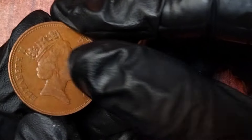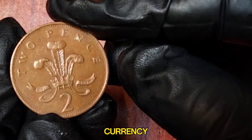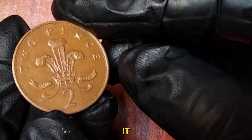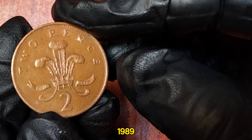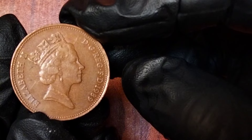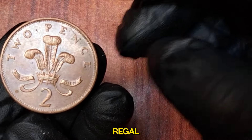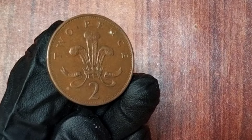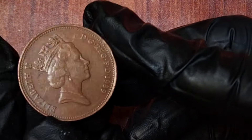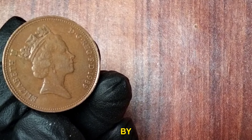1989 UK 2 New Pence. The two new pence coin was first introduced in 1971 as part of the decimalization of British currency, replacing the old penny system. The obverse side of the 1989 two new pence coin features the iconic portrait of Queen Elizabeth II, designed by Raphael Maklouf, used on British coinage from 1985 to 1997. On the reverse side, we have the badge of the Prince of Wales — a plume of three ostrich feathers within a coronet — with the motto Ich Dien meaning I serve in German, designed by Christopher Ironside.